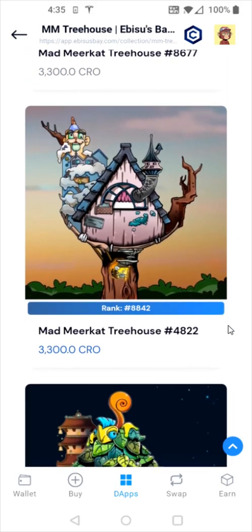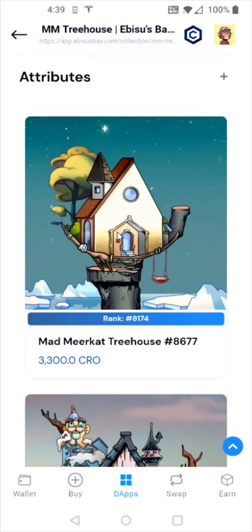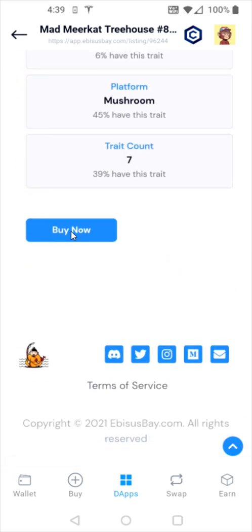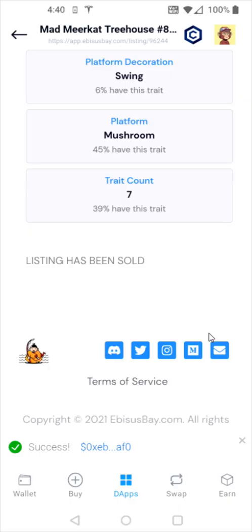You can scroll down and look through the NFTs to see which one you might want to purchase. Once you find the NFT you'd like, click on it and scroll down until you see a buy now option. I'm going to click on that, which brings us to the confirmation page. It also shows the estimated network fee and the total. If everything looks good, click confirm — otherwise you can click reject. I'm going to click confirm. After about 10 to 15 seconds, it shows success at the bottom, so this purchase went through.